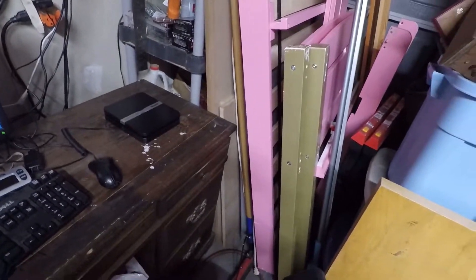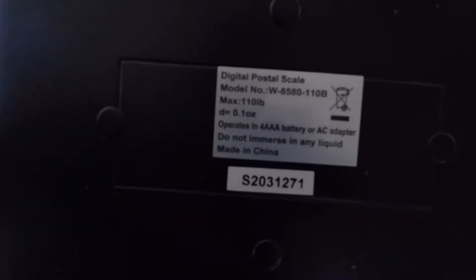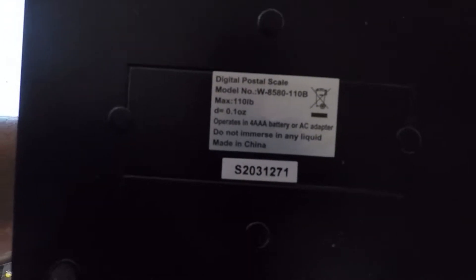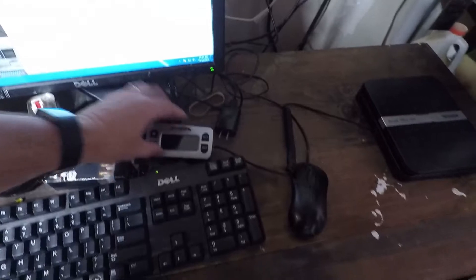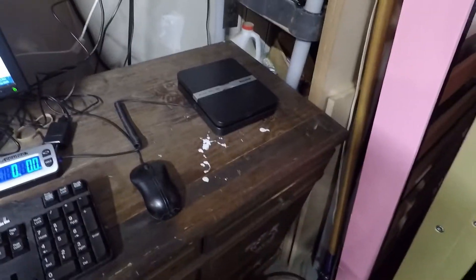Before we jump into what sold, I'll mention that I did get my new scale and I'm extremely happy with it. I got an AccuTech — it's a 110-pound unit. The model number is W-8580-110B and it has the remote readout and the plug so you can plug it into the outlet, or you can use batteries in the back. I went with a larger scale that did like 440 pounds on Mercari, but it turns out it's great for priority mail but not good for first class.